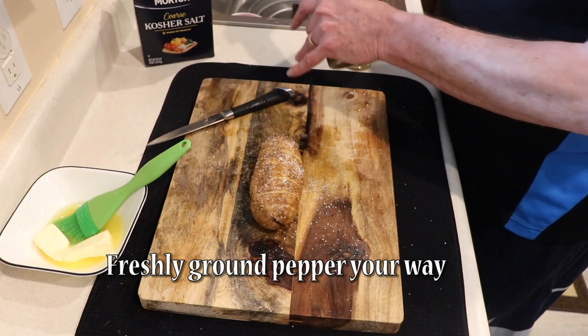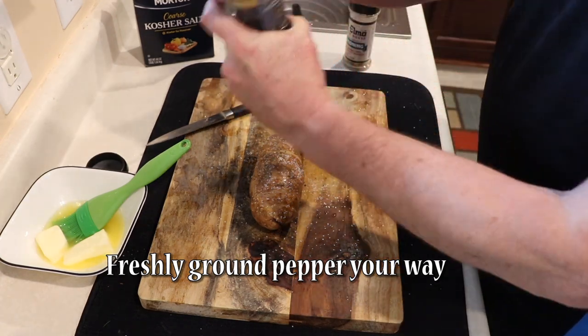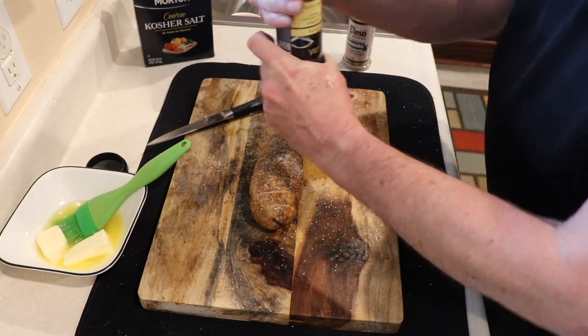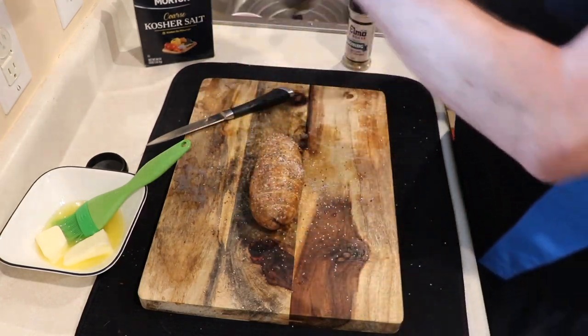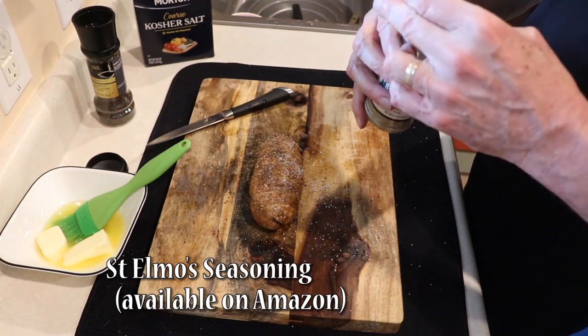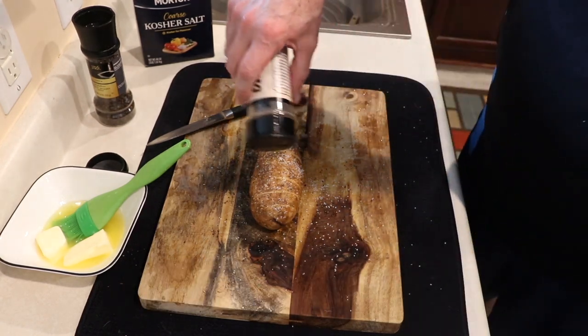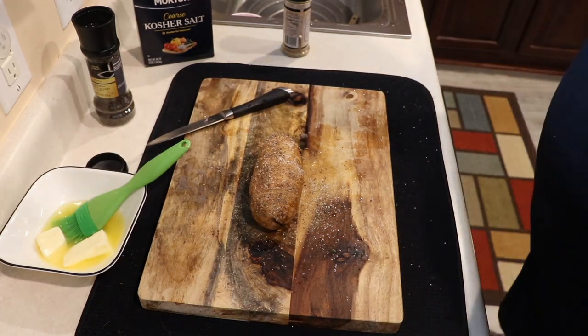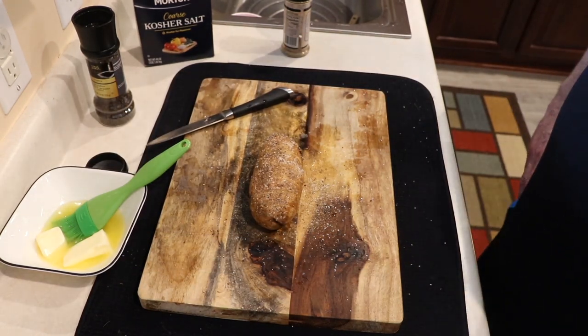Then some ground black pepper, and just because we like it so much, we're going to put some of our St. Elmo seasoning on top. That's ready to go now too. We just put it in the other 13-inch pan lined with aluminum foil and we're ready to cook.